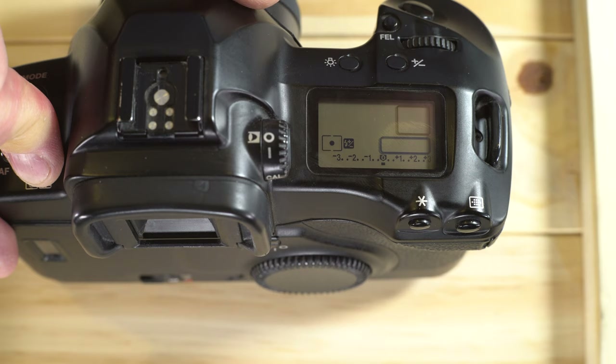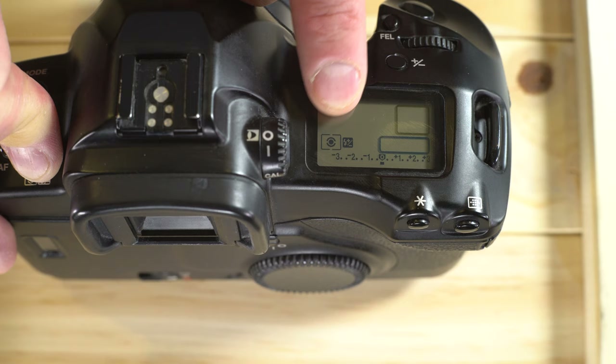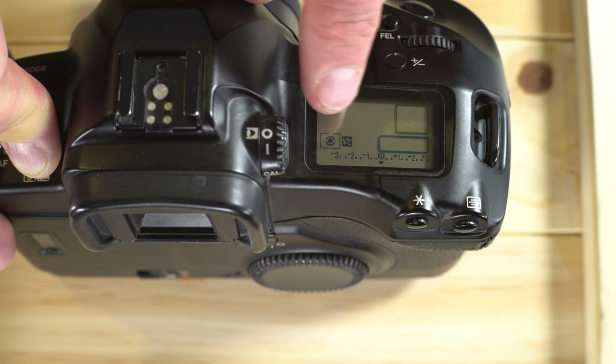Evaluative metering uses 21 metering zones spread across the entire viewfinder, mostly within and around the oval part of the focusing screen. It uses data from all those zones to determine the best exposure, and it also factors in which zones have the active focus point, so your subject in focus has a better chance of being properly exposed.